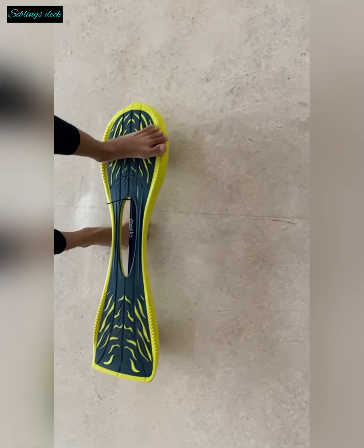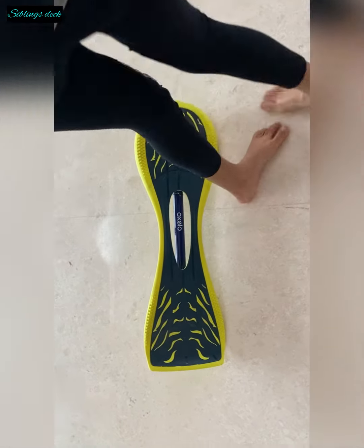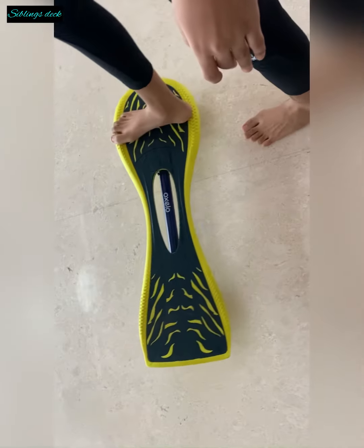To start with, if you are regular footed, you will keep your left leg and hop on. But if you are goofy footed, you will keep your right leg and start.